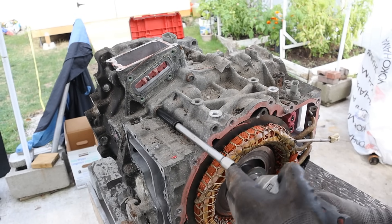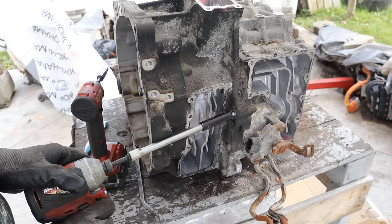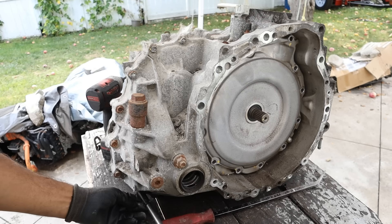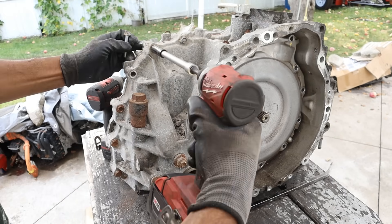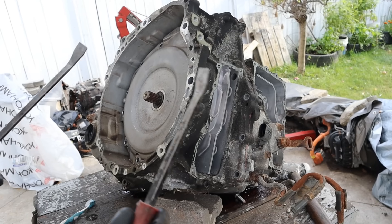Next I'm going to start removing the 12mm bolts that hold the transmission casing around — on the front side here, around the back side here, and a couple of bolts along the bottom. Alright, let's try to split this case open.